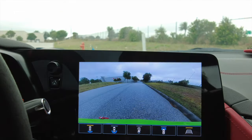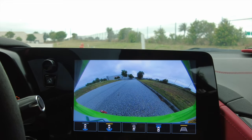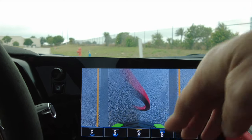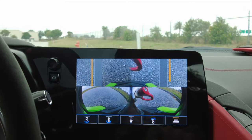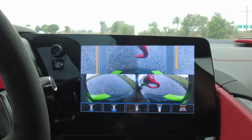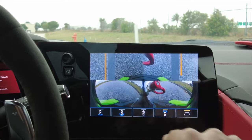Going back, we've got our camera system. This shows your front, front left, and front right views. You can remove or add the guidelines. There's the rear-view camera, and there's also a wider fishbowl rear-view camera so you can see more.